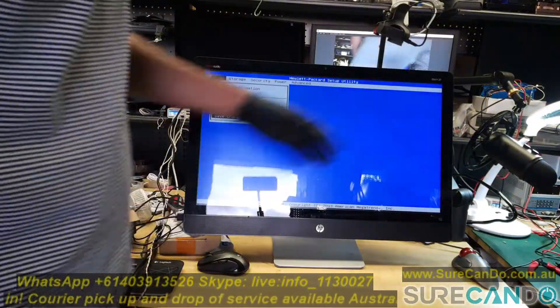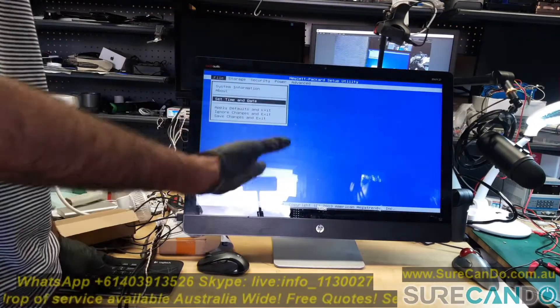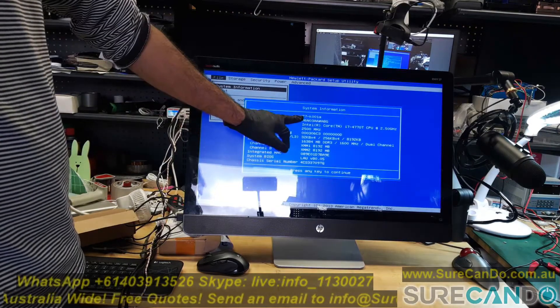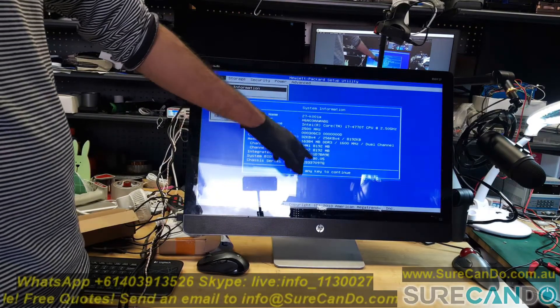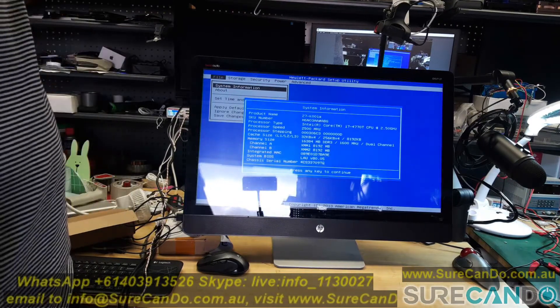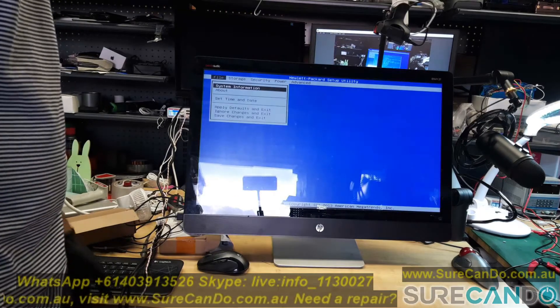Alright, so we got here an HP laptop, an all-in-one system. This is a 27-K-001A model, i7, fourth generation. Apparently it's very slow, so let's have a look why.